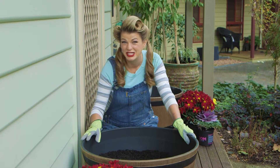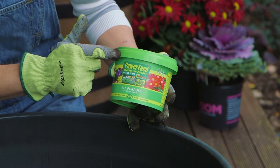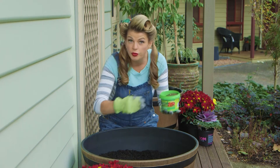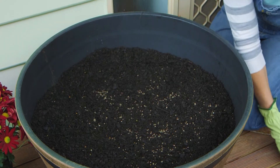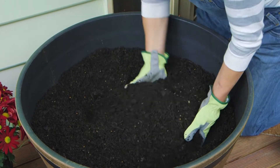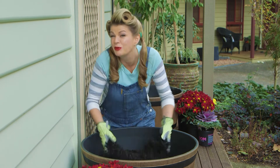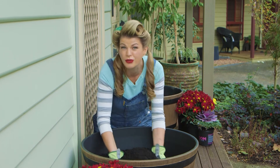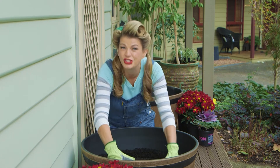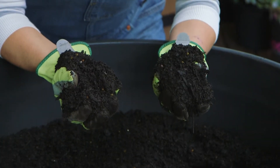If you want your containers to really shine, here's a little tip for you. I'm just gonna mix some power feed controlled release plant food through the potting mix before I do the planting. It contains all the right nutrients to promote healthy growth and an abundance of flowers and fruit, but it has a little bit of extra zing. It also contains seaweed which helps to promote strong root growth and healthy plants, and it's jam-packed with beneficial microbes which our soils and plants love.